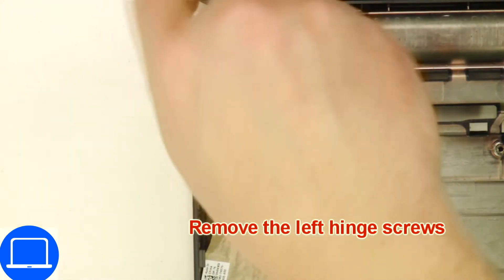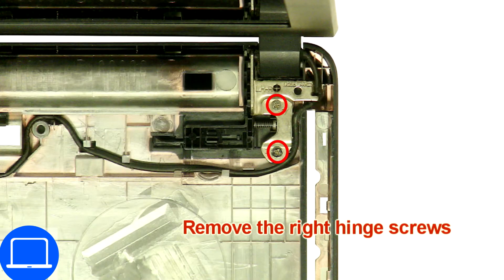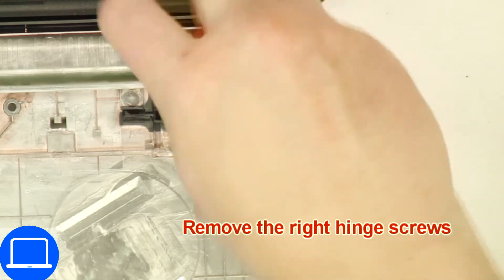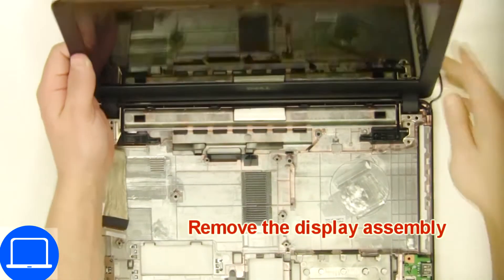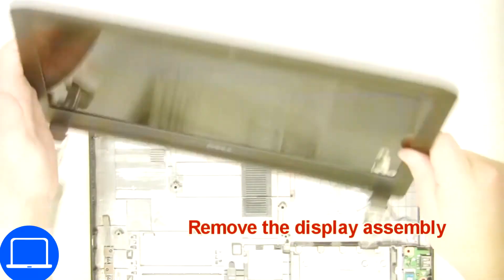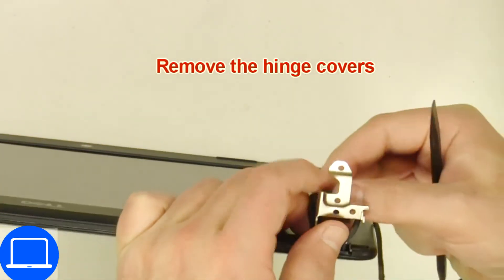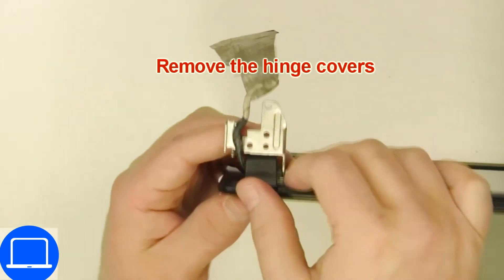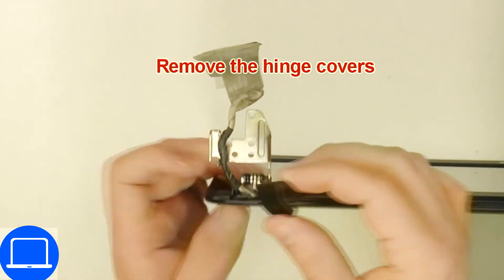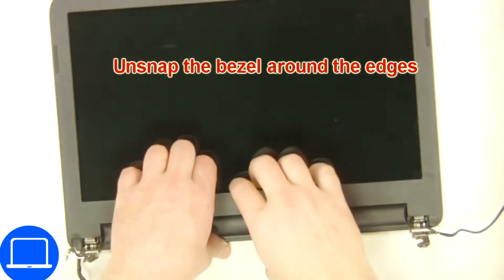Now unscrew and remove the display assembly. Pry apart and remove the hinge covers. Then use your fingers at the connectors to separate and remove the bezel.